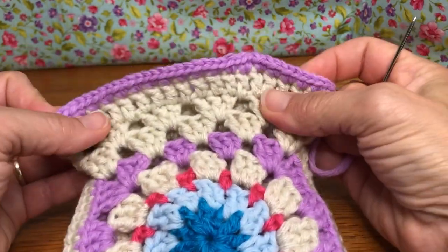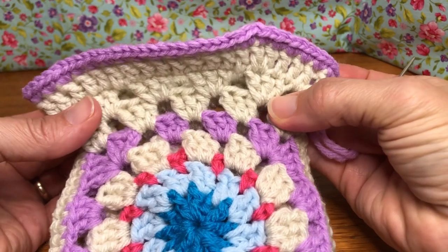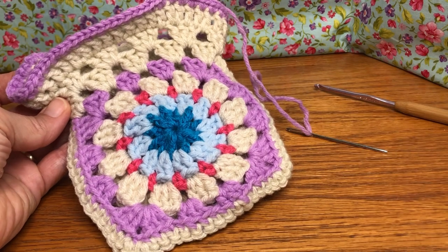We're going to knot off and weave our tails in. This is the end of round four — we'll meet up next time to do our drawstring and finish everything off. Thank you and have a joyful day!